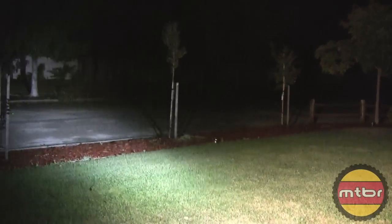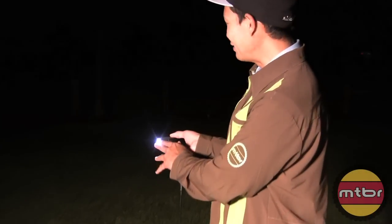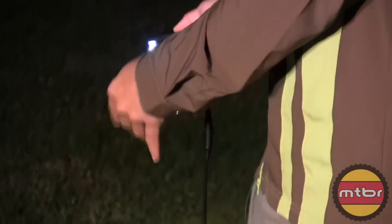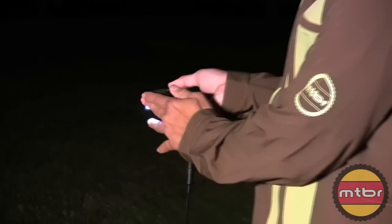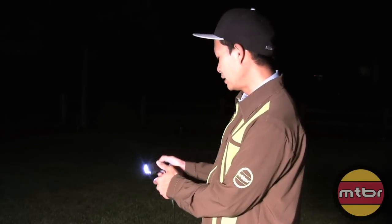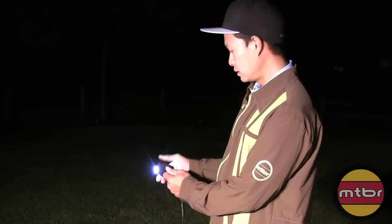One of the things that's unique about it is he's got this acrylic here on the side, so you have awesome side visibility. You might give a little spill on the trail, but on the road it ensures that cars will see you. Just smart design.